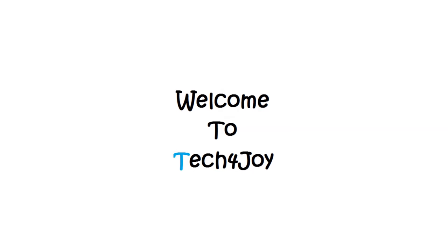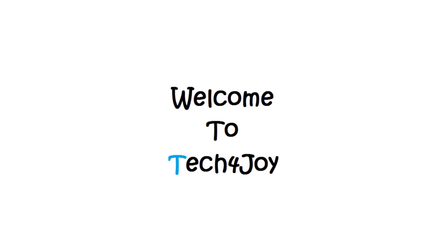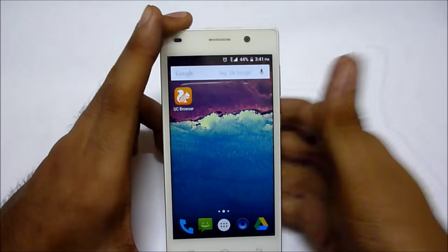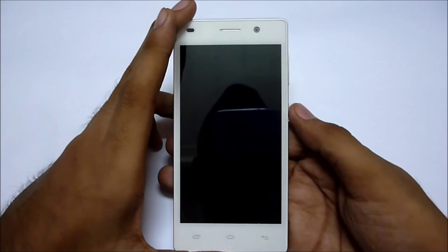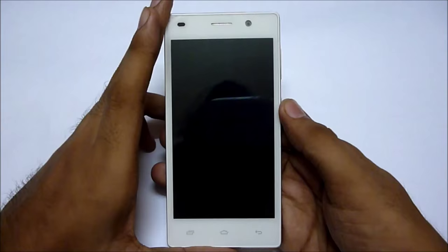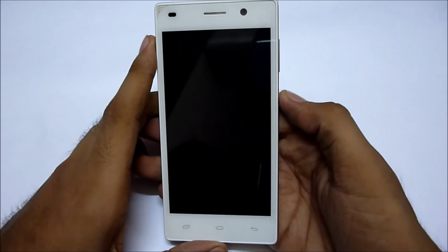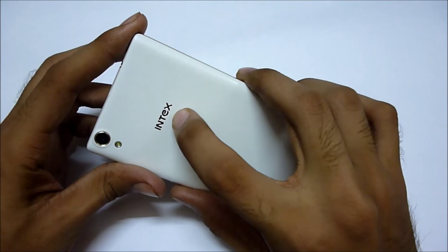Hey guys, this is Goni here from Tech4Joy, and in this video we are going to review the Intex Aqua Power Plus. This device is a mid-range device from Intex, priced at around 9,000 rupees in India, available online as well as offline.